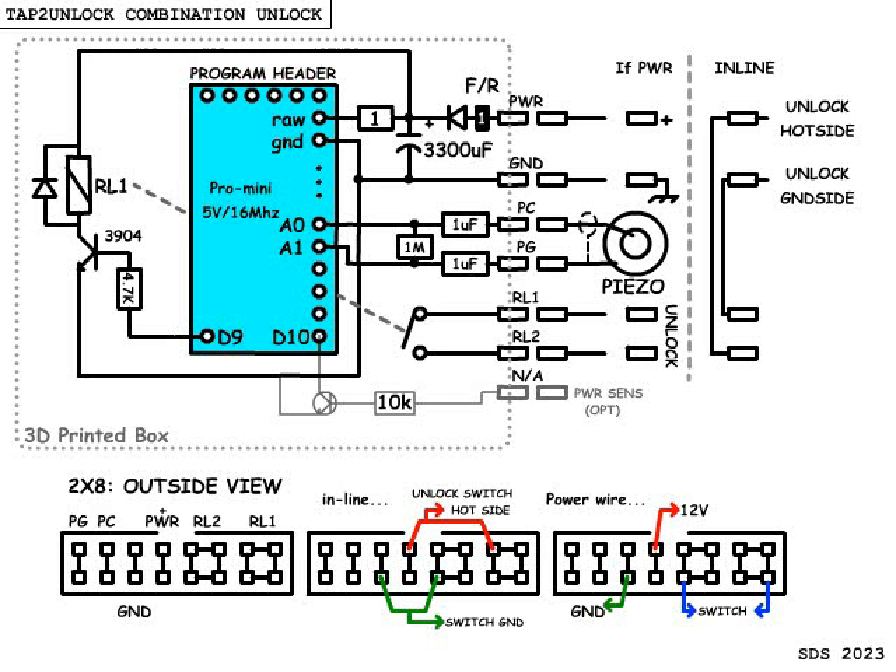There's absolutely no way this could occur by accident — well, maybe a 0.00000001% chance. Very unlikely. About the same as a safe opening from an earthquake dialing in the exact combination.